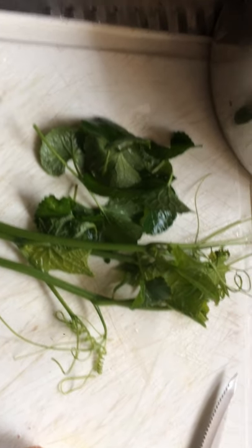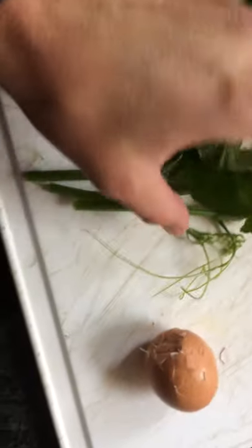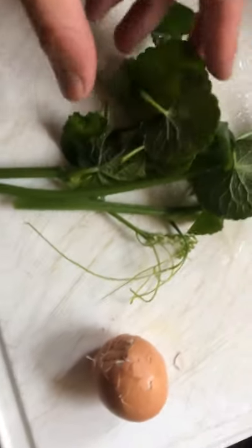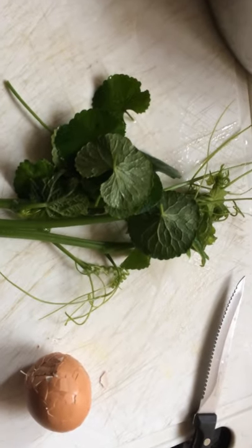It's very high in flavonoids, and the whole plant grows like a great creeper. So I'm going to have this together with my fish and my egg for a very nutritious meal — awesome.